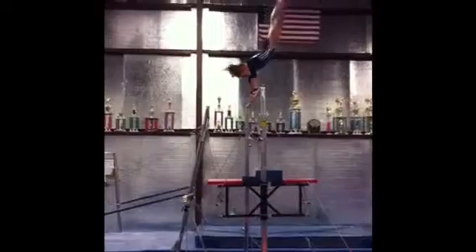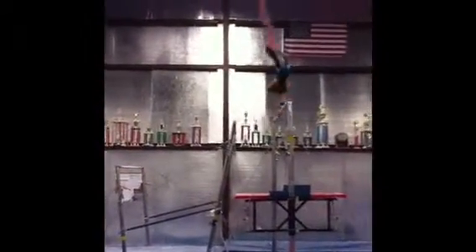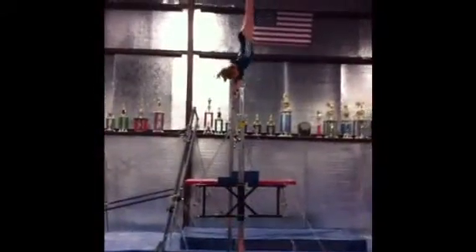Layout to tuck. Much better. Hollow swing. Where's your tap? Up. What do you think you need to? Ooh, a handstand.